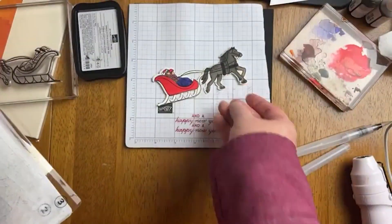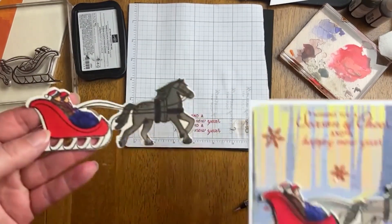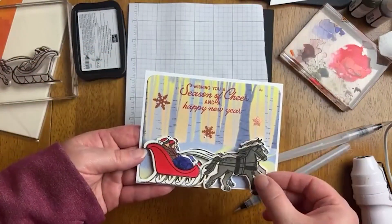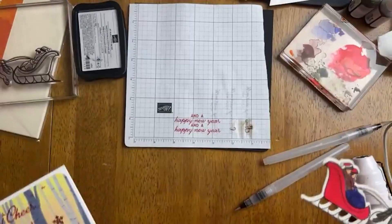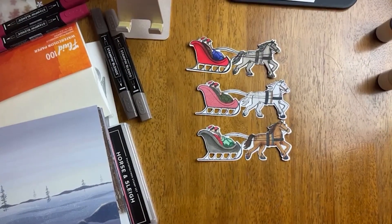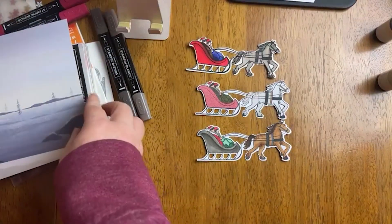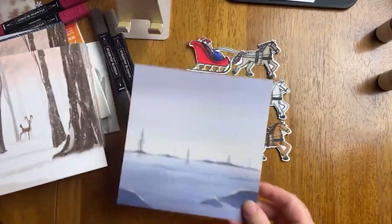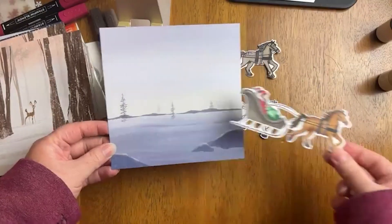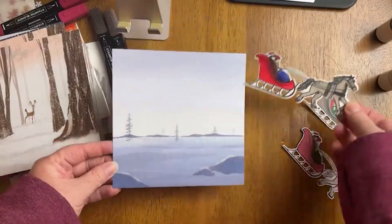I'm bringing back the original card where I made the mistake with the sleigh and showing the corrected version, so you can see you can get much more detailed coloring. You can see where it's really dark around the clothes on the original, and the horse is much lighter in color. Those are just two different ways you can do watercolor. I'm by no means a watercolor expert, but you can really get great use out of your re-inkers doing some super basic watercolor techniques.